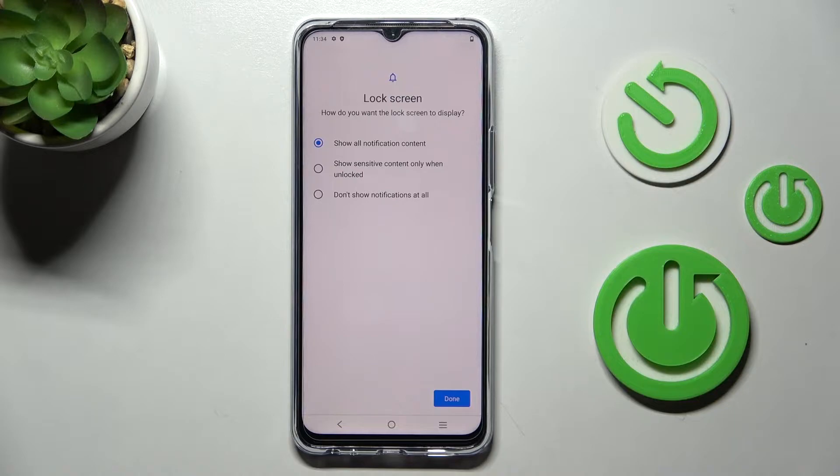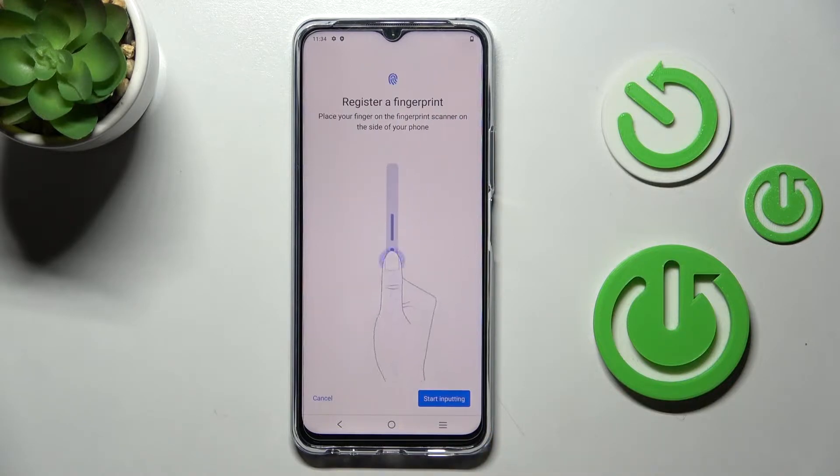Before adding the fingerprint, you first need to manage your notification content. I would like to hide it all. Tap Done, and now you're ready to add your fingerprint.